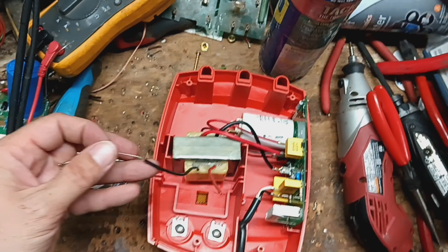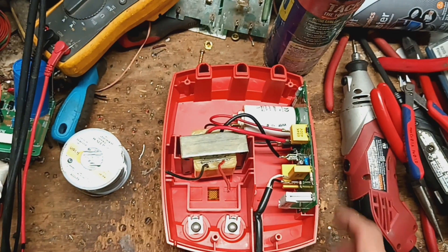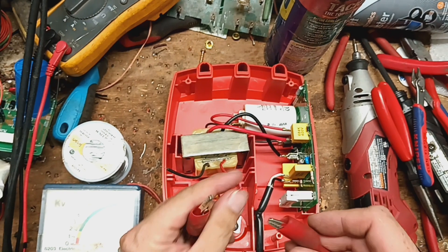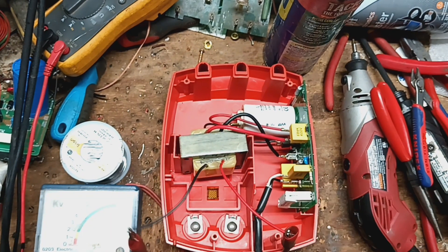Let's go ahead and trim this back — we've got too much exposed. Let's get our tester out and test the output. Then we'll plug it in, and hopefully it's up to 7,000 or 8,000 volts, or maybe higher — somewhere in that range. There was one reading three or four before this.